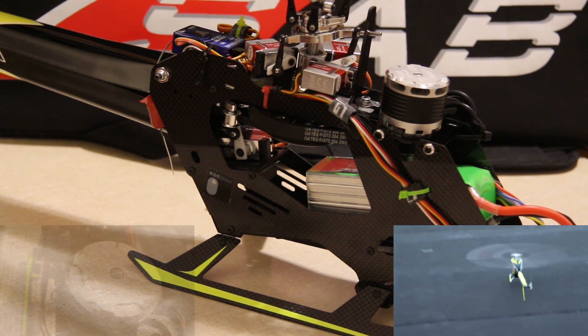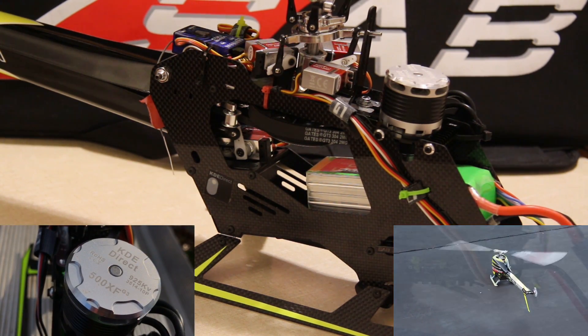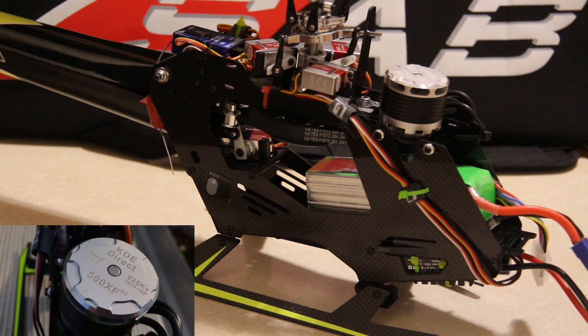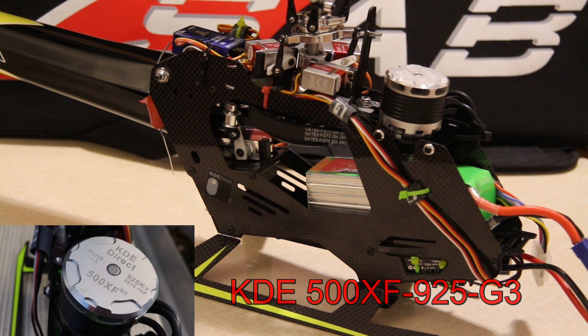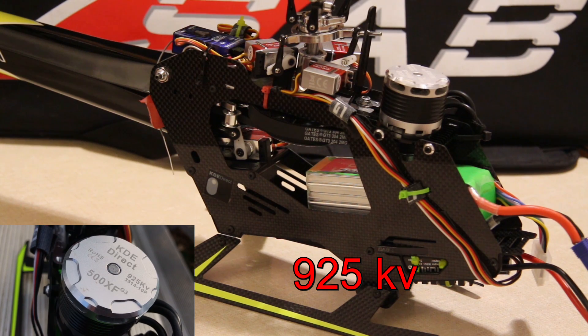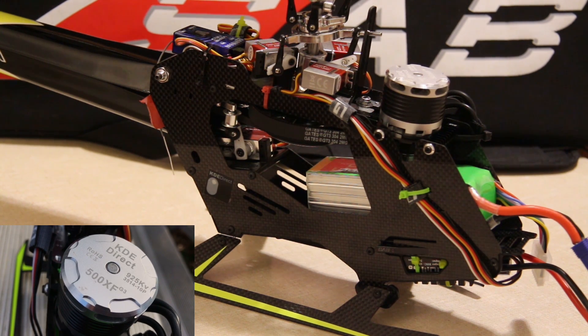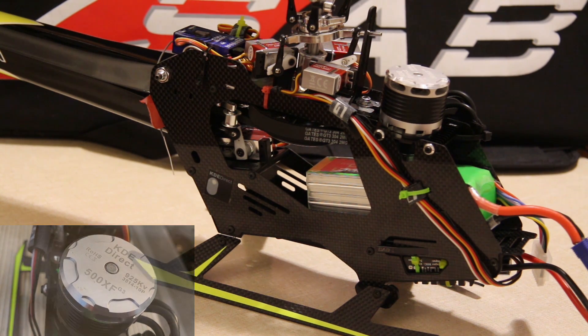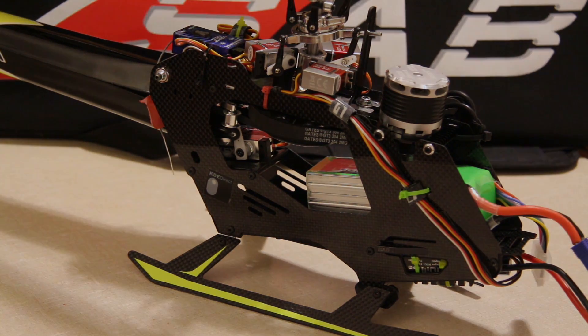The motor I have on mine is the 925 KV motor — the 500 XF from KDE Direct. It's just a sweet-looking motor. Right now I have the 20-tooth pinion on the motor to give me a gear ratio of 6. SAB recommends using a 20-tooth pinion with this motor. At some point later, I'll probably purchase a 22-tooth pinion and see how I feel with that.